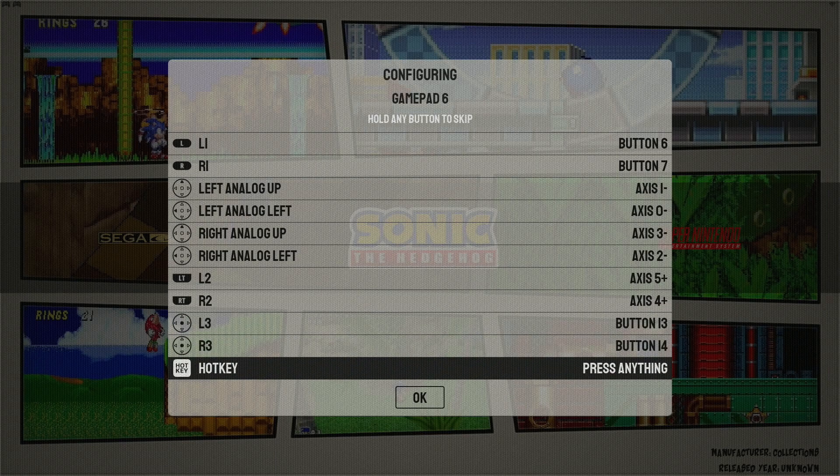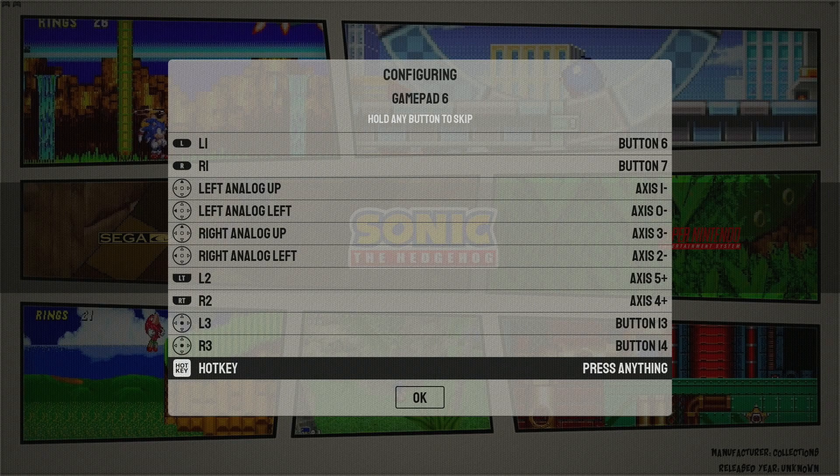Now for your hotkey, you're going to want to either select the select button, or if your controller has a dedicated extra button, use that. On the 8BitDo, there is an extra button just to the right of the right analog stick — I like to use that as my hotkey button. If you're using a PlayStation 3-style controller or your controller just doesn't have that extra button, you can just use select. But in this case, I have an 8BitDo, so I'll use that button.